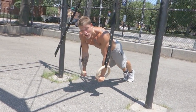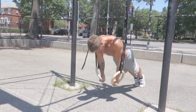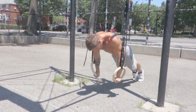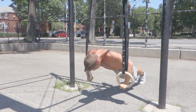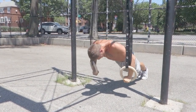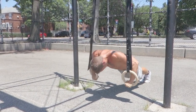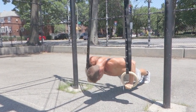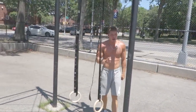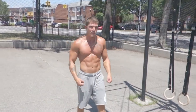Regular ring push-ups — these are standard ring push-ups, just like this. We got 20 there, guys. Like I said, it ain't easy on the rings — everything's harder on the rings. One minute break. One more set, max reps.